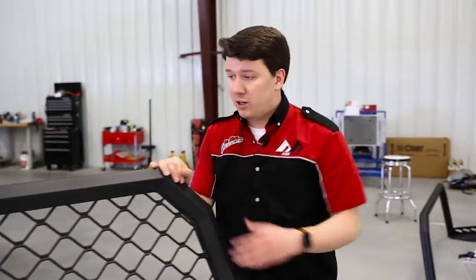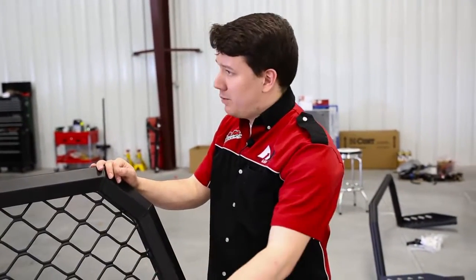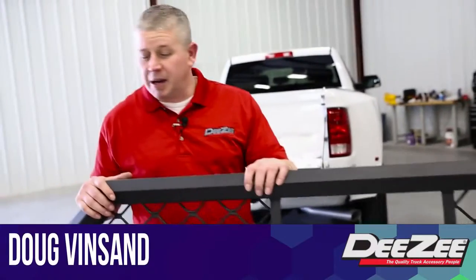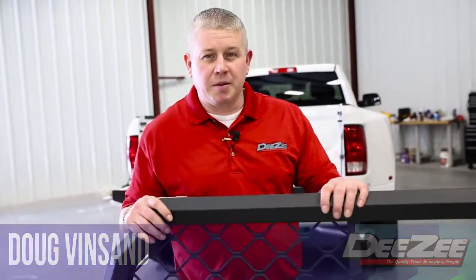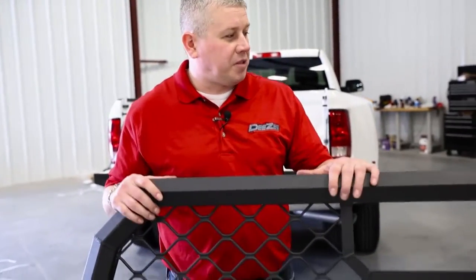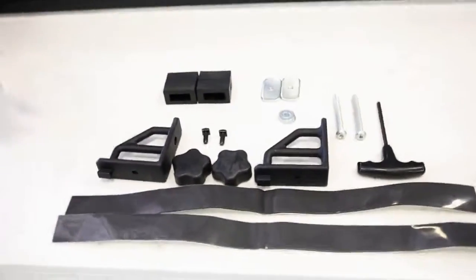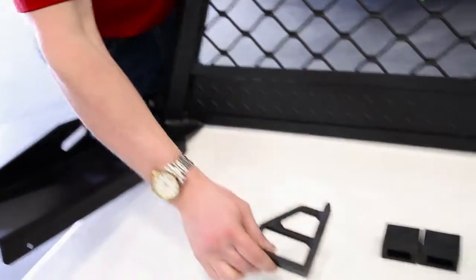What can you tell us about what comes in the packaging as far as the rack and some of the accessories and hardware? Our cab accessory rack is made 100% out of aluminum, made right there in Des Moines, Iowa. This version is our texture black powder coat — it's also available in a silver and a gloss powder coat. It comes with all the mounting hardware you need plus two tie downs that are adjustable around the whole rack.